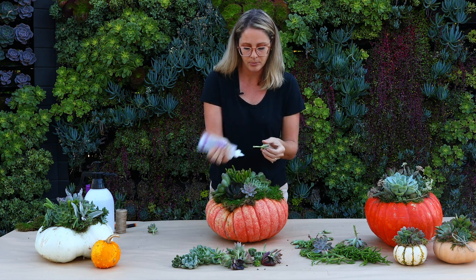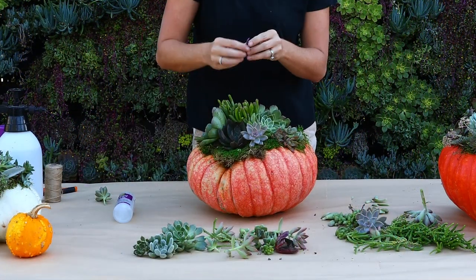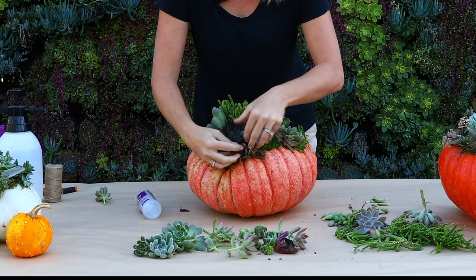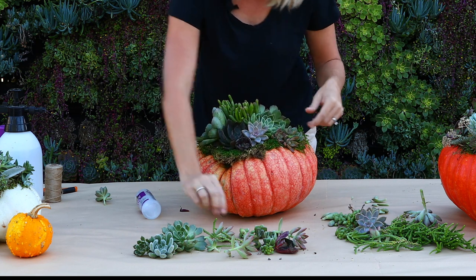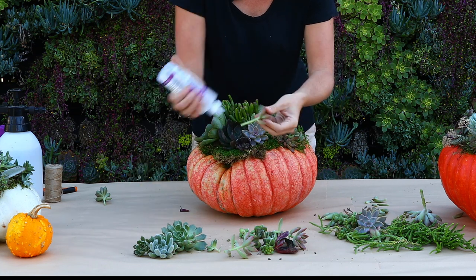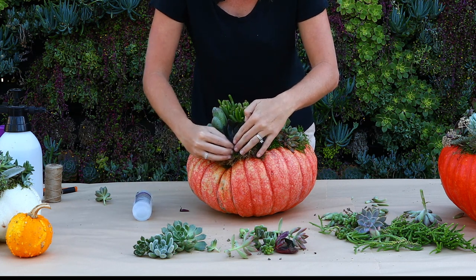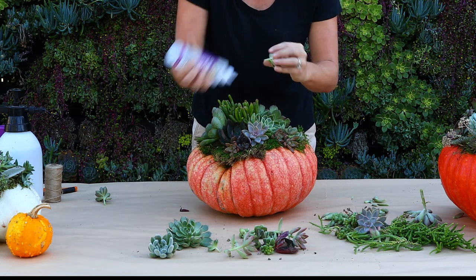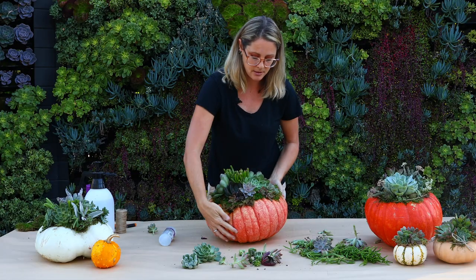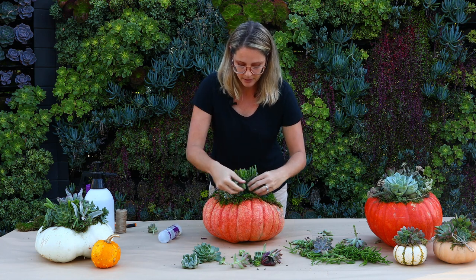The more succulents you get in there the better, because some of this might not make it. When making these succulent top pumpkins, choosing the right succulents is always difficult and it's always a trial and error process. Some things will make it, some won't. You'll find that some like to be on top of a pumpkin and some do not — and that's the same with gardening in your very own garden. It's part of the gardening process and really all about learning.